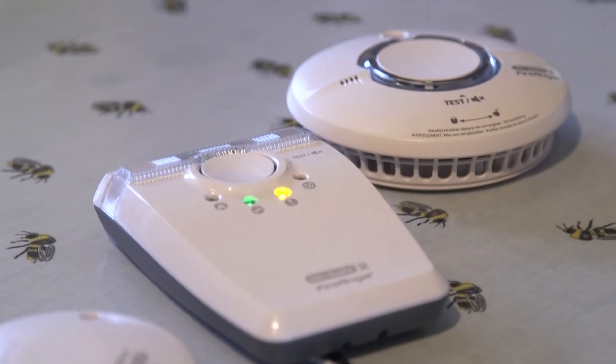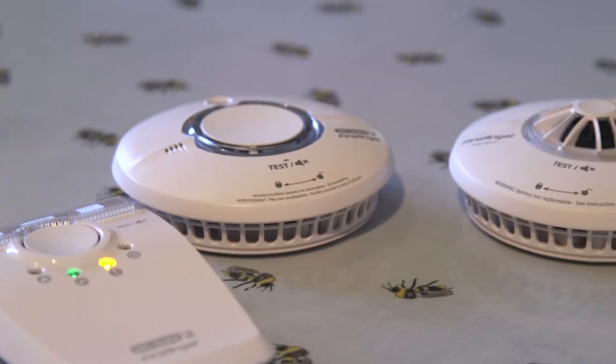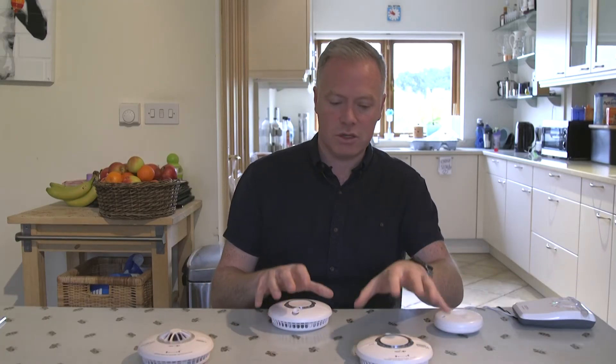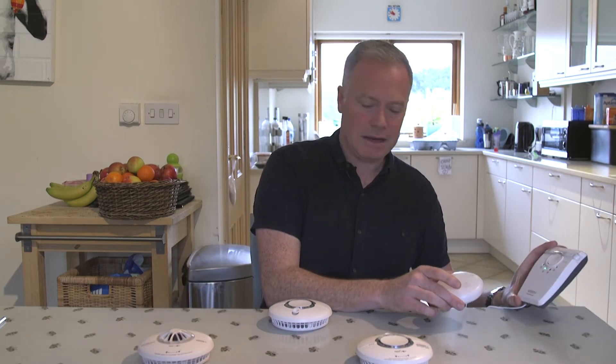There may be a time when you need to unlearn an alarm from a Ysafe 2 network. What I have here is my 4-product network with 2 smoke alarms, a heat alarm, and a vibrating pad and strobe.